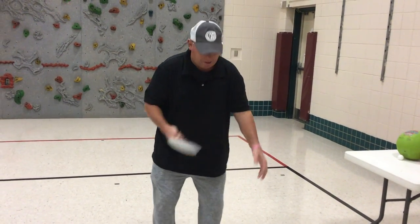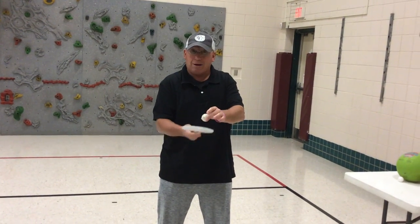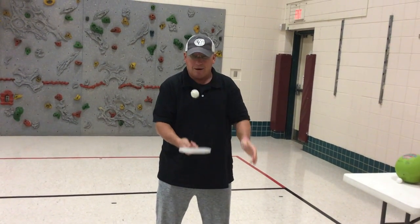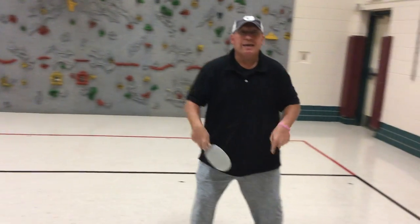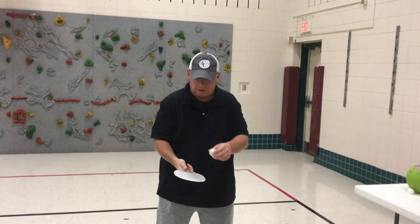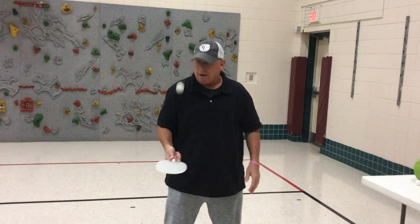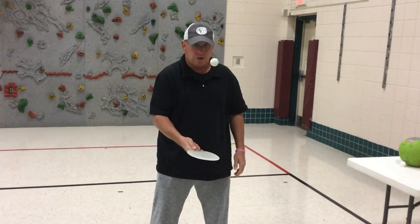After you have done that for a few minutes, we are going to do what is called some ups. Keeping the paddle by your belly, I am going to just drop the ball on the paddle and gently strike it up in the air. Notice I am keeping my feet still — you don't want to be running around or chasing the ball too much. Ups, nice and easy. Good hand-eye coordination, watching that ball.